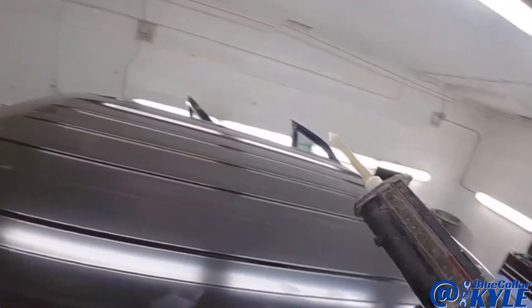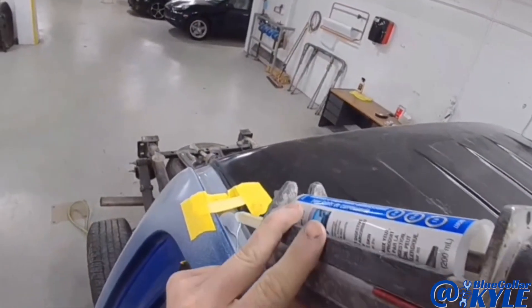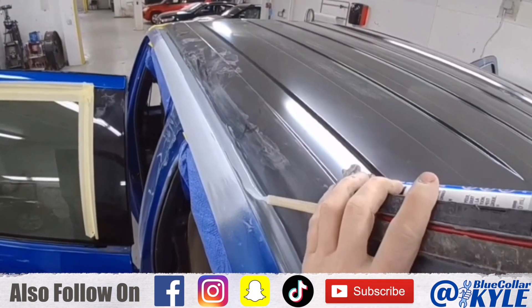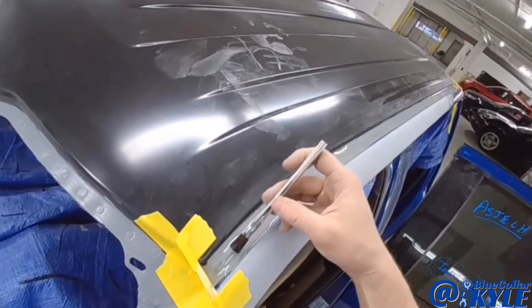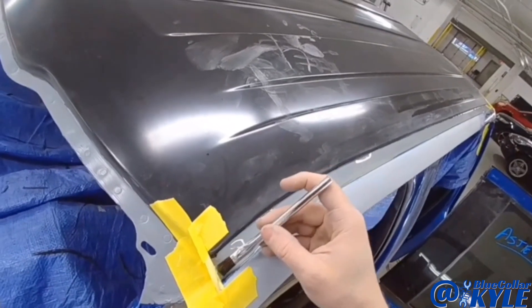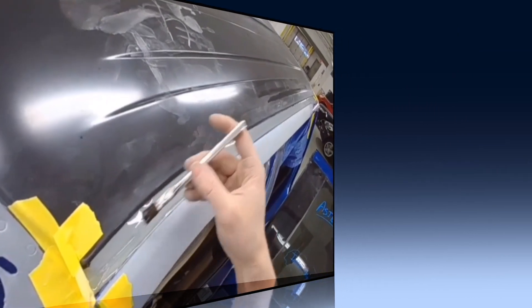Now I have some self-leveling seam sealer here. I had to make a dam on each end of this channel because this stuff is very runny, but it levels out and flows out on its own. On this front corner, since it's sloped quite a bit, I have to keep pulling it back up because it all wants to run down. Luckily this stuff sets up pretty quick — just takes a couple minutes and then it'll start to get hard, and at that point it'll stay up where I want it once it gets a little thicker.